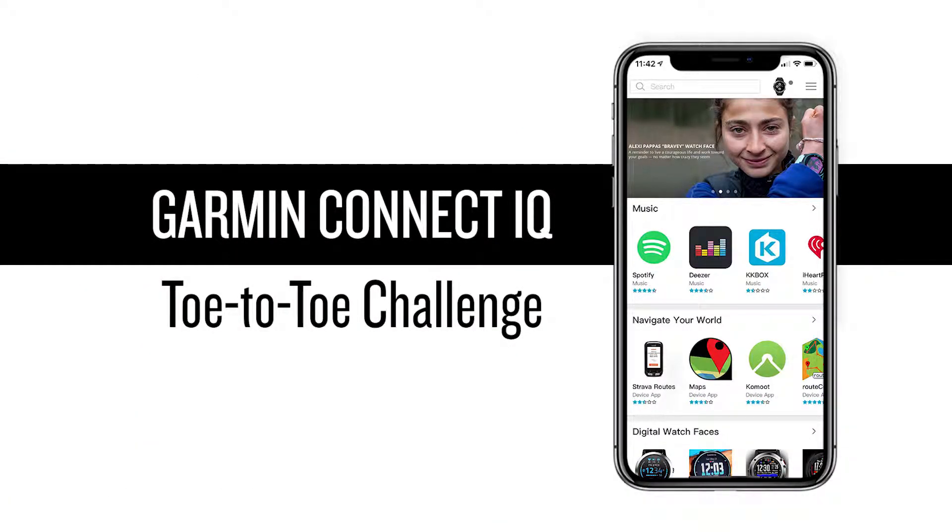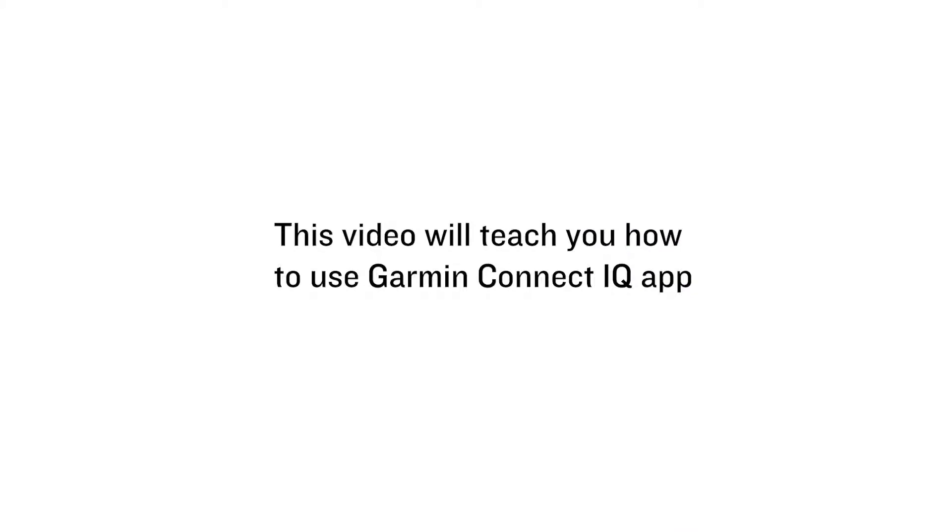Garmin Connect IQ Toe-to-Toe Challenge. This video will teach you how to use the Garmin Connect IQ app.